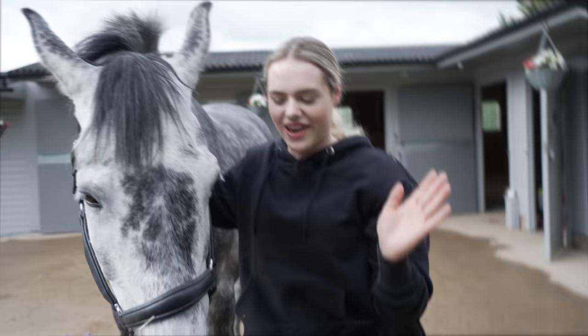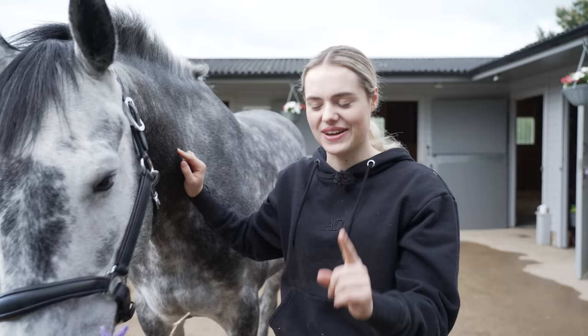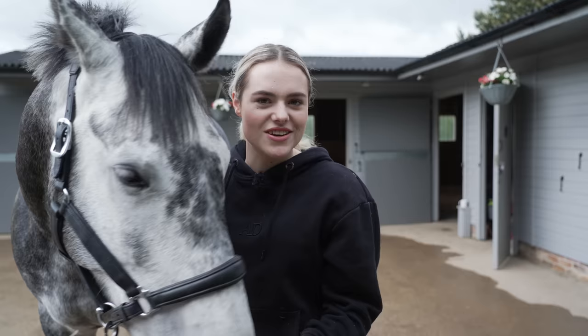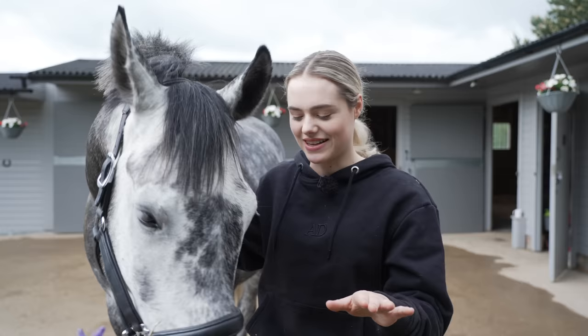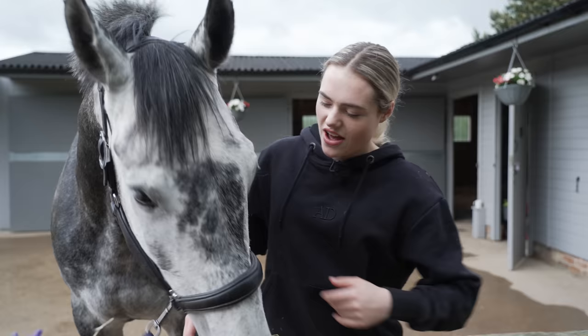The tack is in the van. Now I'm here with Joey because it's time to plait him. It's currently nine and my dressage is at 1:18 - very specific time. The plan is to plait him now, maybe let him out in the field again, because I don't know how long it's going to take. I've only done a dressage competition once and that was in 2016, so do not judge my plaiting skills. We're just going out for some fun.